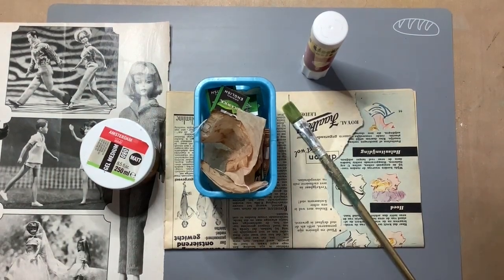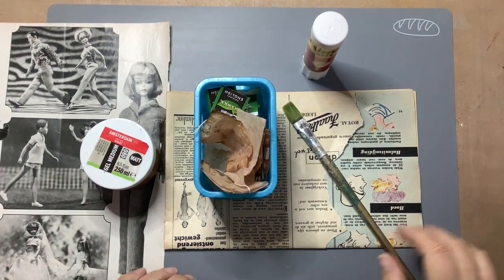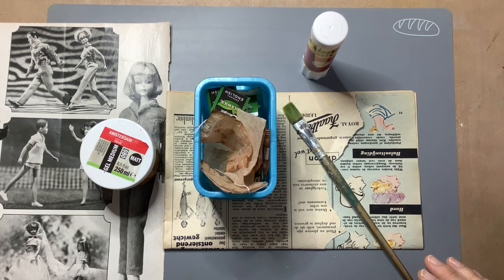Hello everyone, it's Hanni with my junk journal embellishment challenge number 32 and it's a long prompt this time.